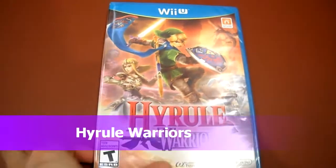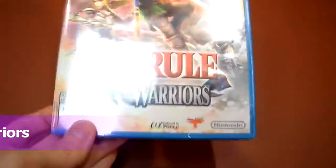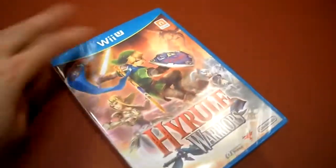Alright guys, today I am unboxing the Nintendo Wii U's Hyrule Warriors, actually developed by Team Ninja and Tecmo, which is cool. I have wanted to do this game for a while and it looked really cool in the reviews.